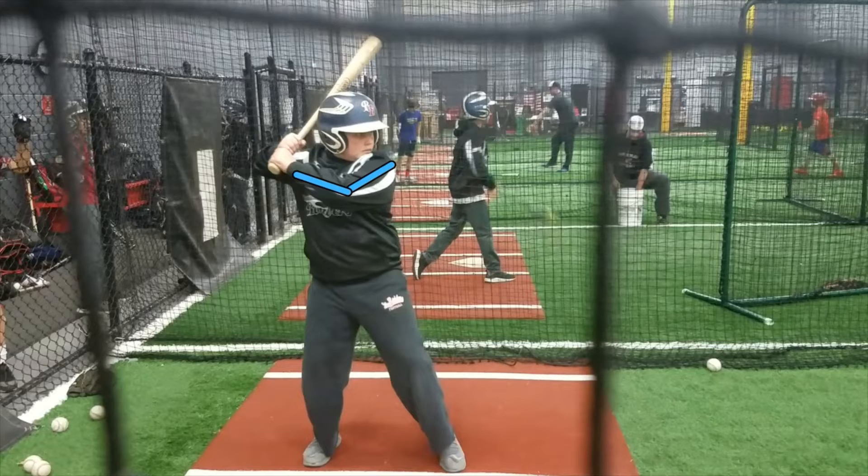His elbow angles are looking good. His hands are up high by his back shoulder — all good stuff. His eyeballs are right on the pitcher, and he shows excellent head discipline.